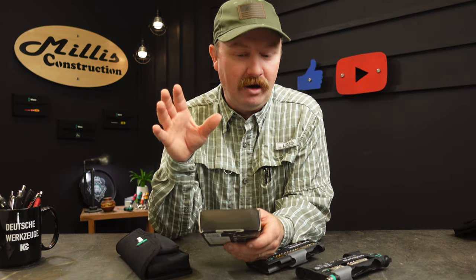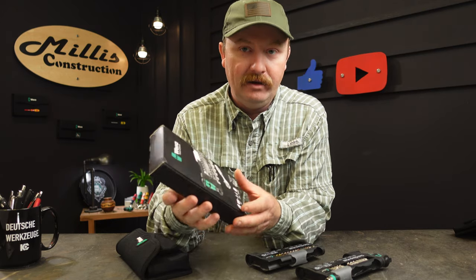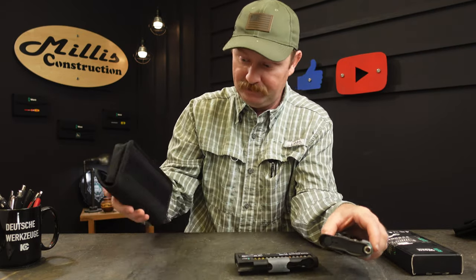A question I get a lot is what the first Vera tool you should start with is, and I've said it for a very long time — it's pretty much the Vera tool check. Whether you want metric or imperial is entirely up to you and your workflow. Here in the U.S. I pretty much have to have both, so I have multiples of these — actually three.